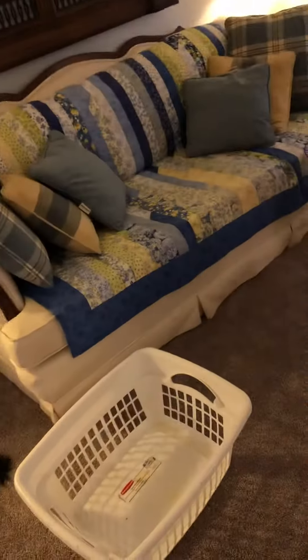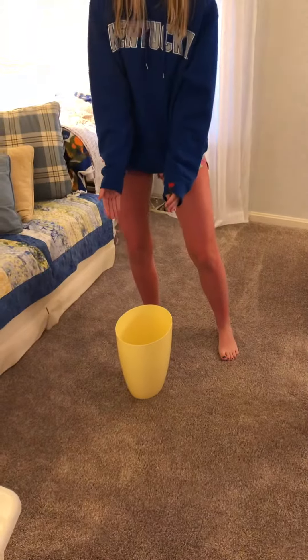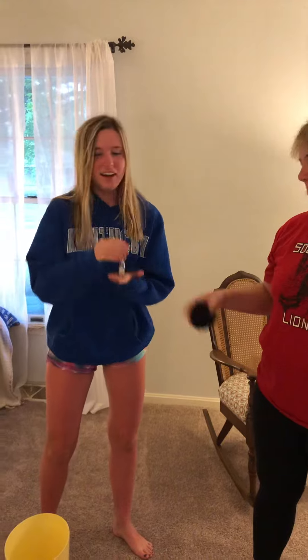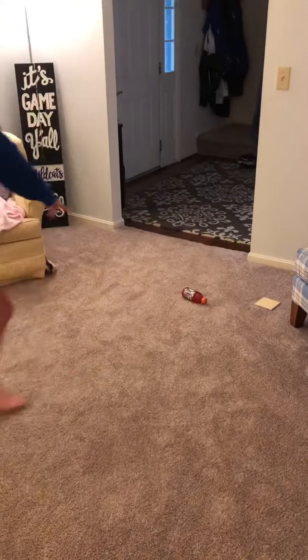Abby is gonna tell you what supplies you need. You need either a big container or a small container, a sock curled up in a ball, a timer, and a line showing you where to throw the sock from.